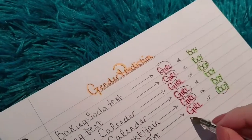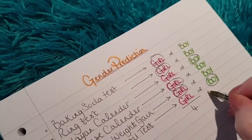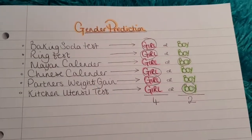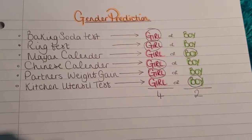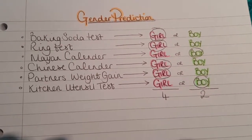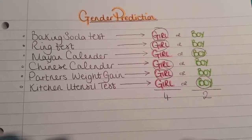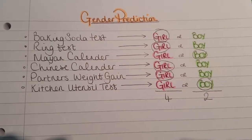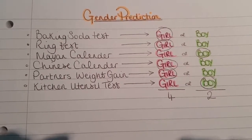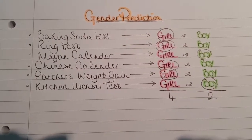So for the girls we have four points and the boys we have two. The girls won the gender prediction tests by far. So now you guys just have to wait and see what it really is in our gender reveal. I hope you liked this video. If you did, please give it a thumbs up. If you have any questions or comments, please leave them in the comment box below. Don't forget to hit subscribe if you're new here and press on that little bell so you get a notification every time I drop a video. I love you guys, and I'll speak to you soon. Bye!